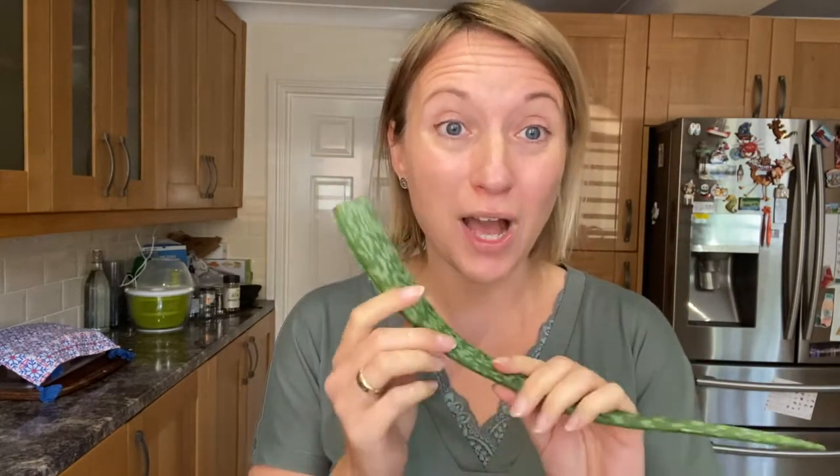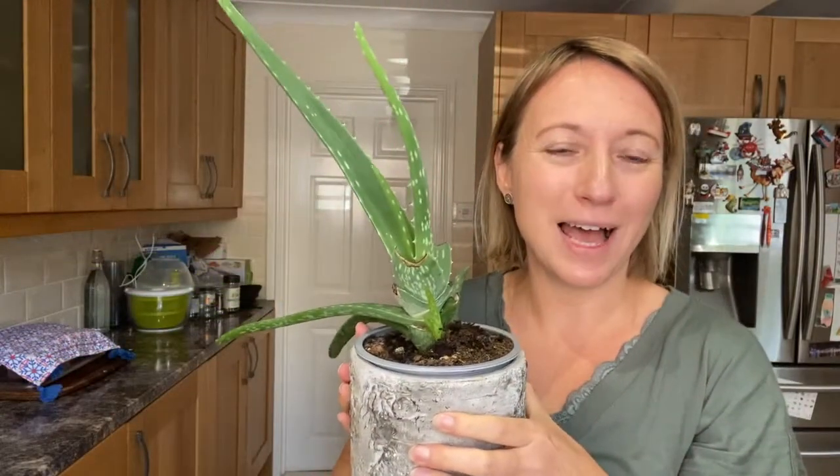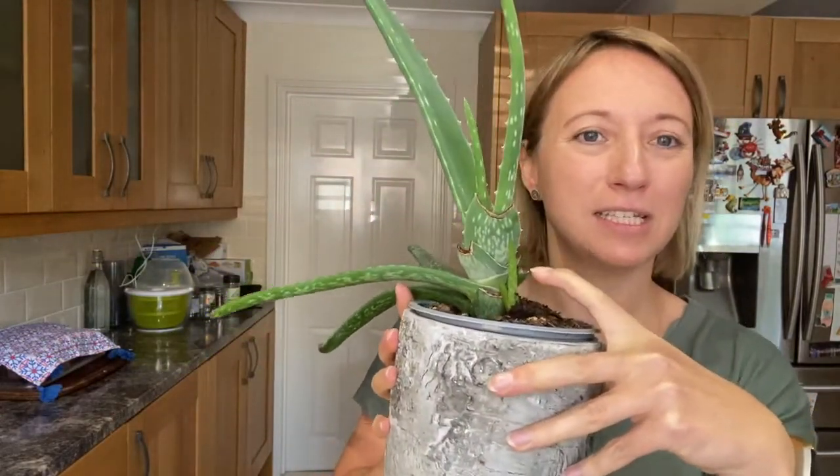Hi there, it's Monica. I'm a wellness chef and a health coach, and today I'm doing a delicious smoothie with fresh aloe vera from the leaf. I want to show you how to do it. I have two aloe vera plants on my windowsill — I bought them when they were very tiny but they're big now. It grows very quickly, and I'm really pleased with that.